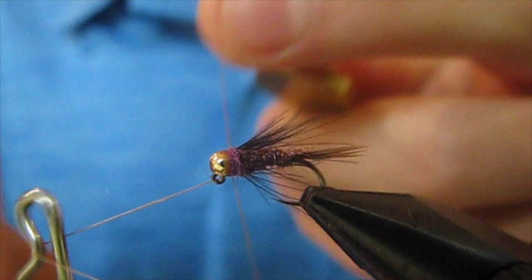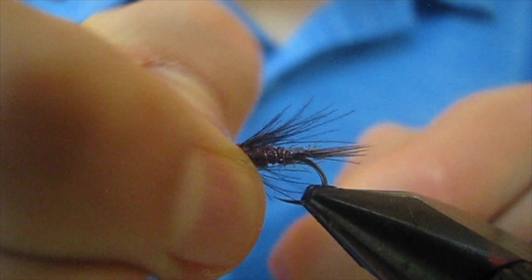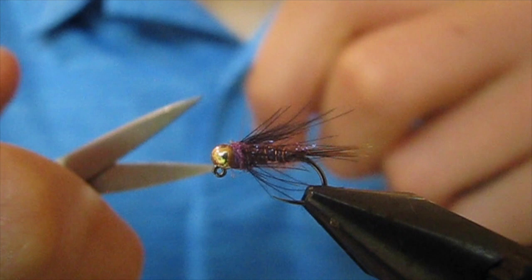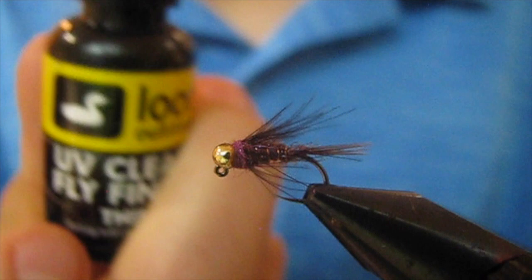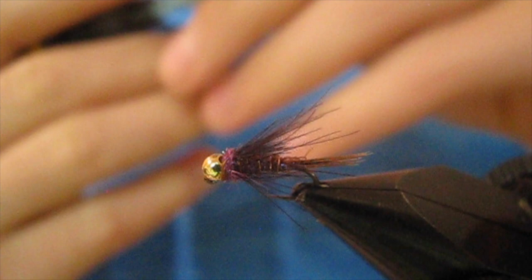Now I'm gonna whip finish and seat the knot really well. I'm gonna put my fingernail on the eye, take my thread, and pull — that really seats materials and thread well, so it's not going anywhere. Trim off the thread. And to help durability, I'm gonna put some UV resin in thin just where that knot was, then hit it with the light.